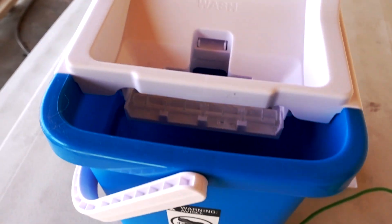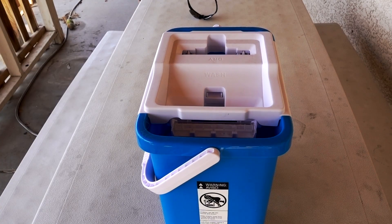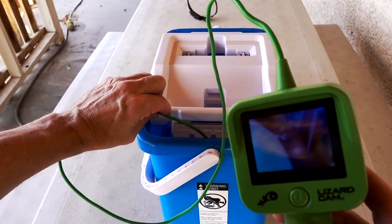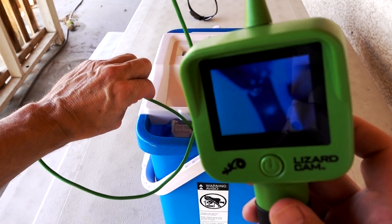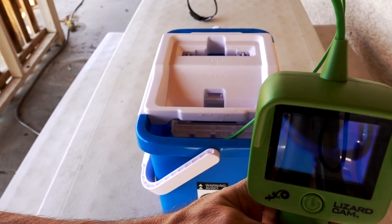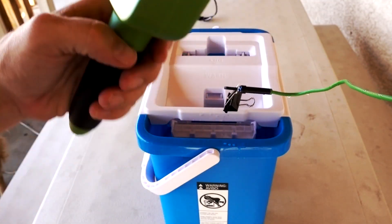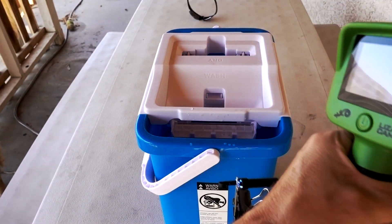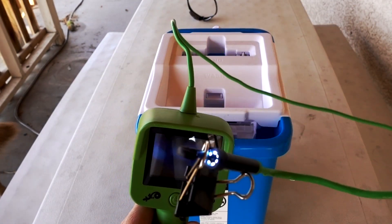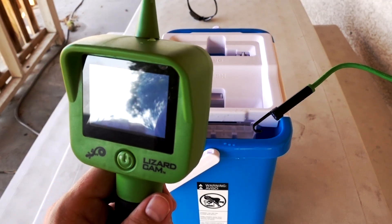Let's test it out: I dropped a clip into a mop bucket full of water. I'm going to see if I can fish it out and also test how waterproof the camera is. We're underwater — that's pretty hard to maneuver sight unseen. But if you can see it, it's a whole different story. I got it — it took a bit, but it did work. It's a lot harder sight unseen than looking in there, but the hook works. And it does work underwater — it seems to be no worse for wear.